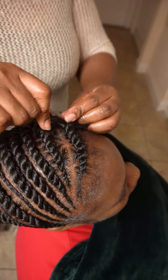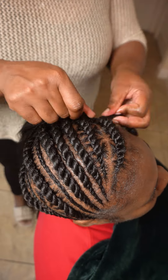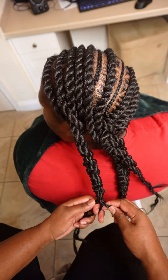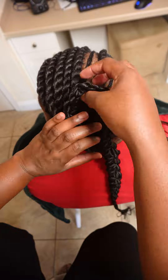Hey guys, it's Clarice, and today I'm going to do a simple bun going to the side. These are going to be feed-and-twist, and I'm using the FreeTress hair for this particular style.